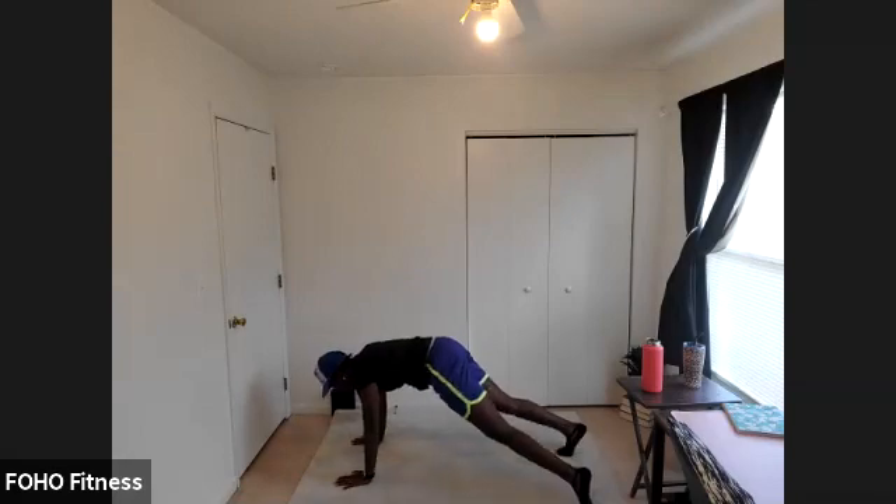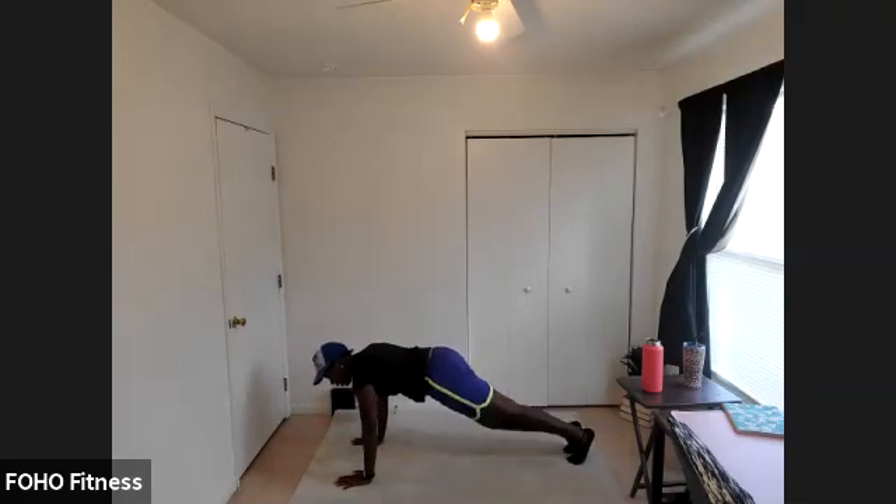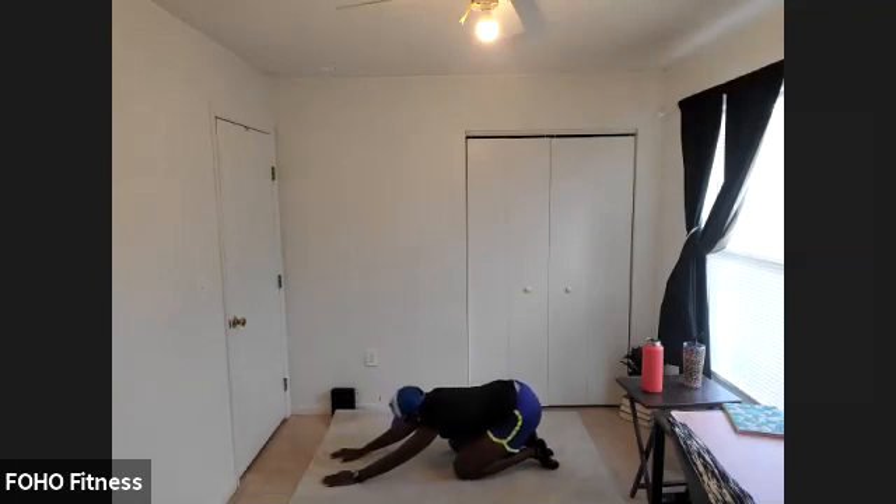Awesome, awesome job. Drop to those knees, sit those hips back to your heels — come into a child's pose. Wonderful, wonderful job. Way to work!